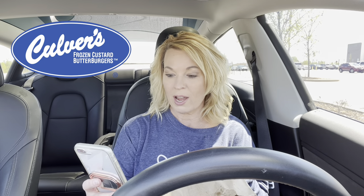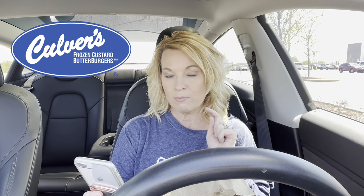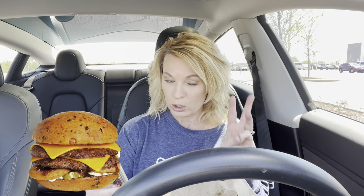Hi, welcome back. Today I am at Culver's trying something new. It is the Smokehouse Barbecue Cheddar Pub Burger. You can get this single, double, or triple.